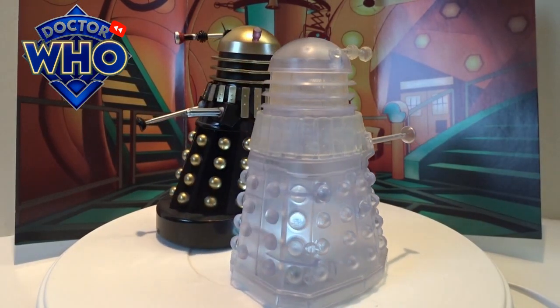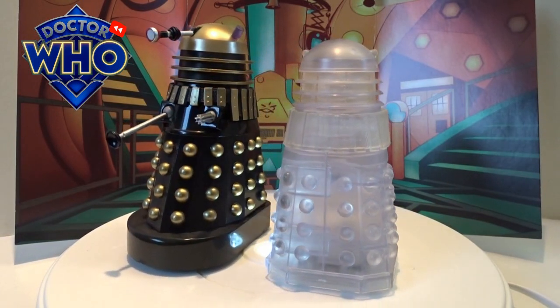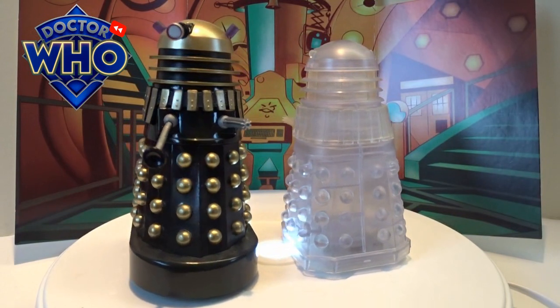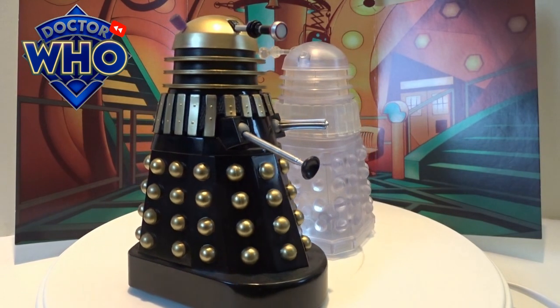Hi guys, welcome back to another little geeky review. This time we're going to go through the History of the Daleks set number 9, which is Planet of the Daleks, originally released in 1973. Within these two sets you have got the Supreme Dalek but also the Invisible Dalek.